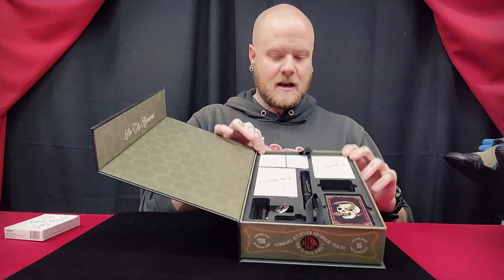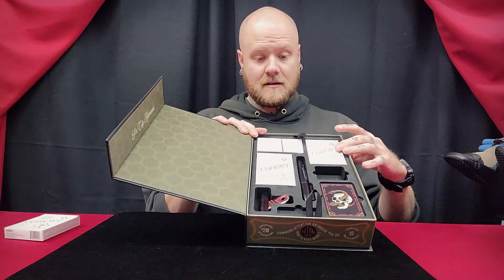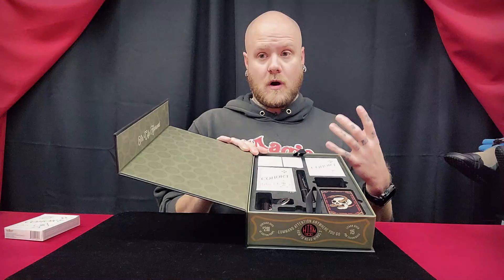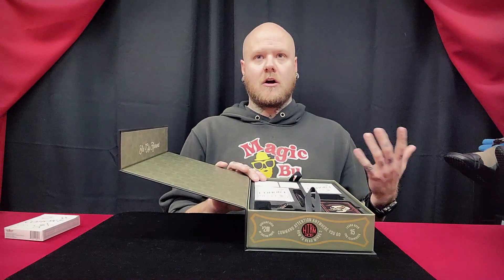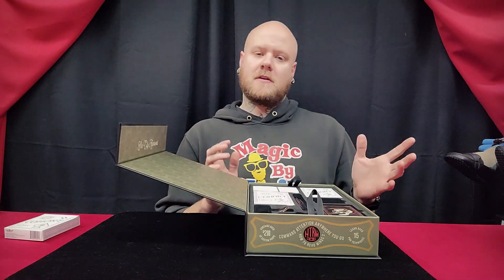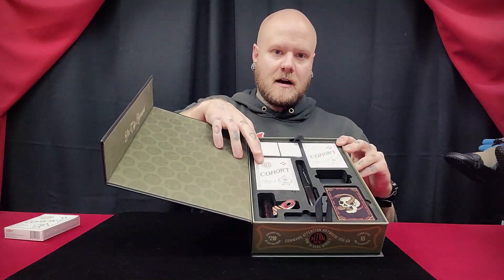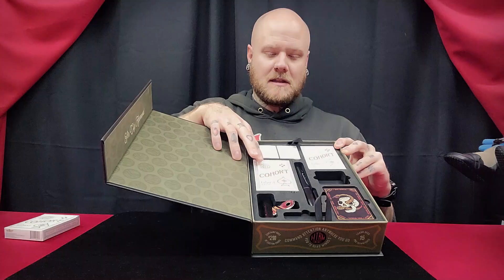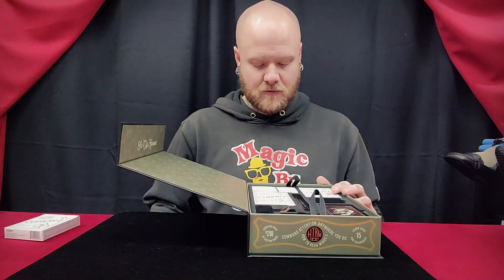After that, you're going to get another deck of cohorts. This is a special deck that you use with the Rise Gimmick Routine, which is basically a card at any number - kind of an any card at any number, but you do have to do some things. I won't get too much into it. Then you're going to get another deck of cohorts, but this is just the box - I'm not going to say anything more than that, but there's a reason for it.